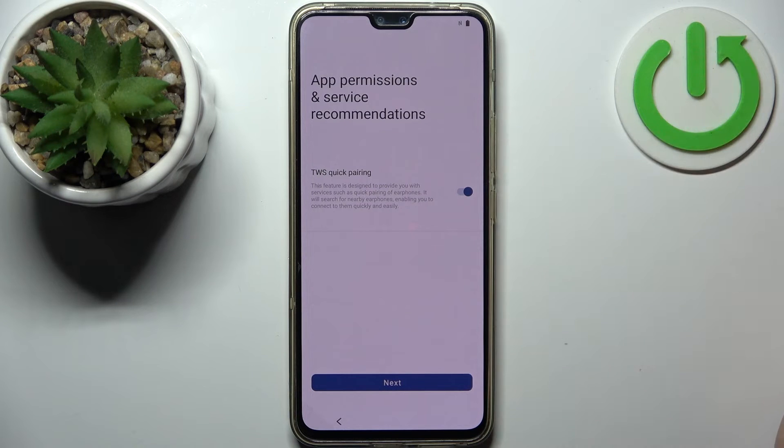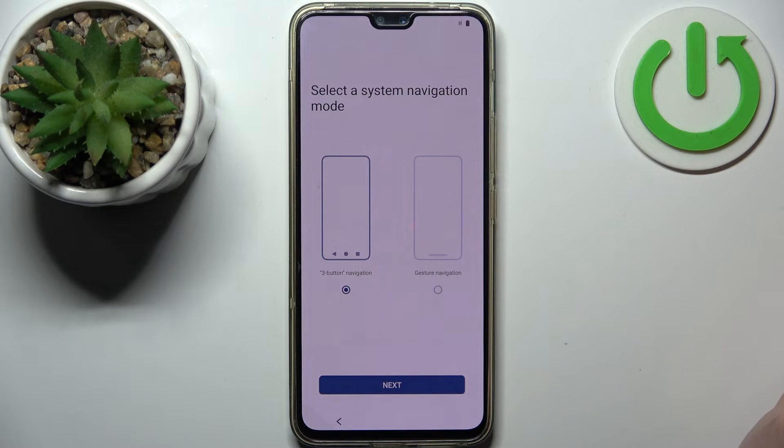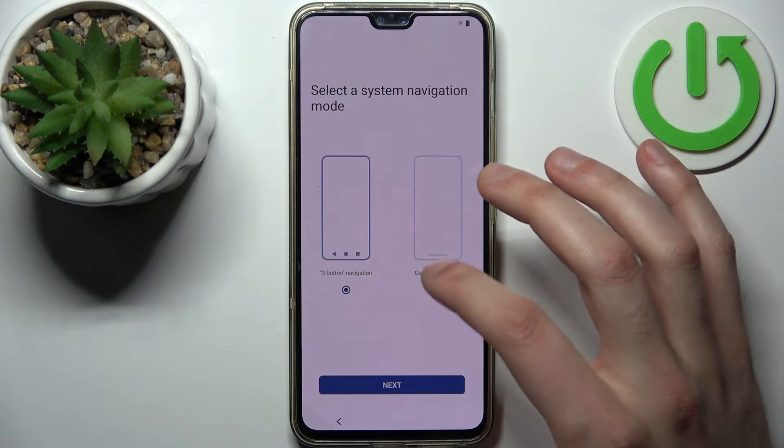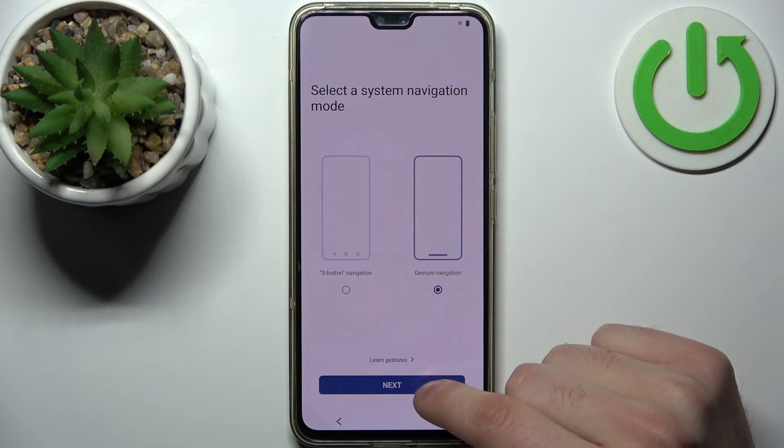Here you can enable this feature, but I don't know if it's useful — tap Next. Then you should select your system navigation method. I suggest using gestures, but if you want you can use buttons too. Tap Next.